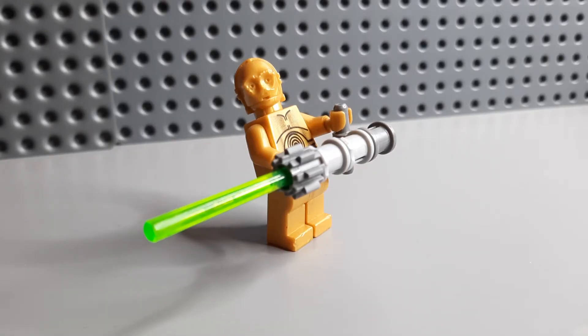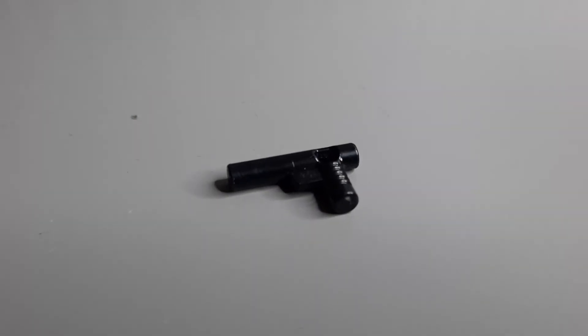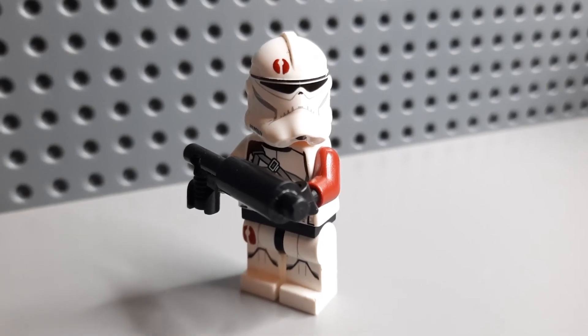Bear with me, 3PO is the closest droid I have. Next on the list we have the DC-15 carbine — this is probably the easiest out of all of them to be fair. You literally start with this gun piece and then add a black candle piece onto the end of it, and there we go, that's all it takes to make a DC-15 carbine.